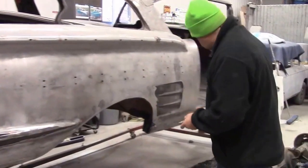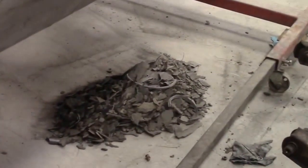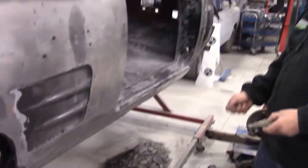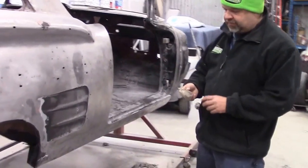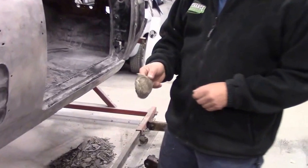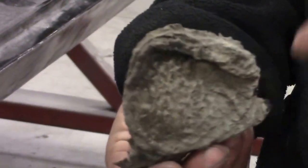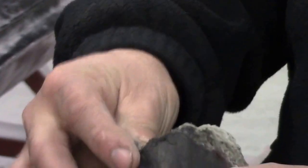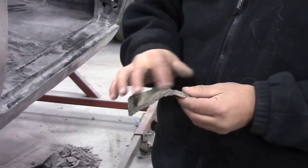If you see that pile we have here of undercoating - the camera can probably pick that up - that is only half of the scraping. We've already shoveled and disposed of another pile like that. That's how much undercoating substance was sprayed or brushed on in certain areas. It's a really, really thick product and it's older. You can see how thick it is - inside around the wheel wells and in the floor sections, they have a lot of this material.